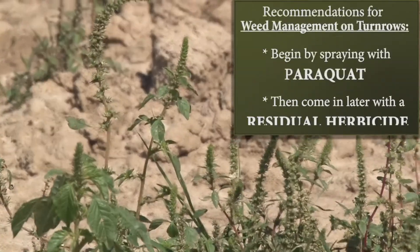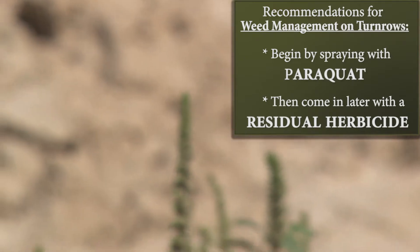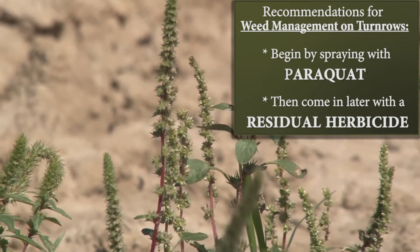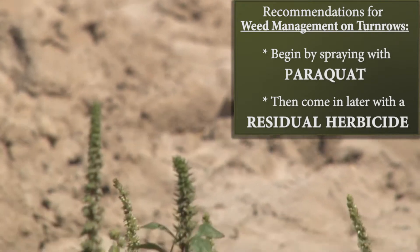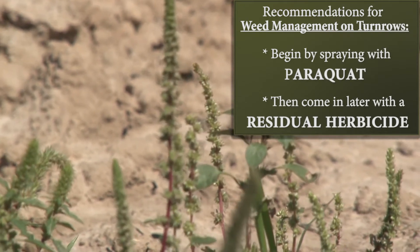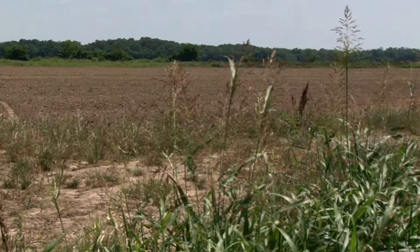A technique that I would suggest here would be to come in and spray these out with paraquat, and then come back with a residual herbicide as we plant our soybeans. Any of our residual herbicides that we use, such as Valor, Prefix, etc., are very satisfactory for use here on the turn row.